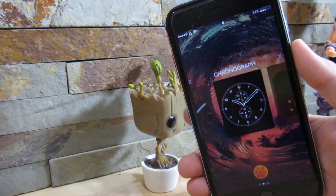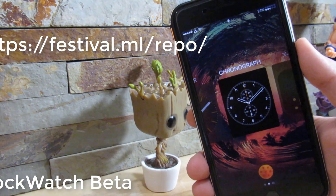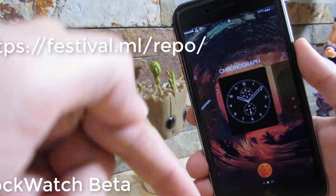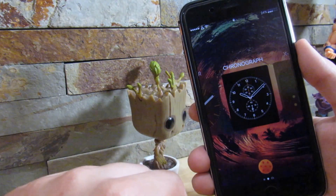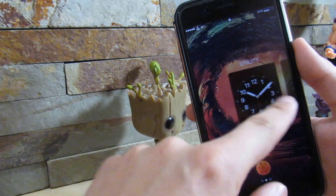Our first tweak on our list is Lock Watch Beta. This is a beta tweak — you do need a custom repository, link will be in the description. All it does is give you an Apple Watch interface for switching between different clocks.